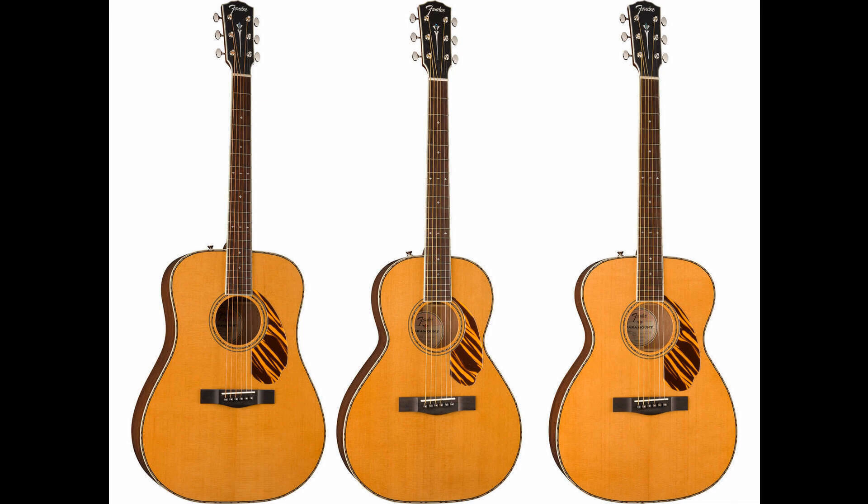Fender launches a new acoustic collection, the Paramount Series. Welcome to Music Gears, where we bring you the latest info on new music instruments, software, and other gear from around the world.